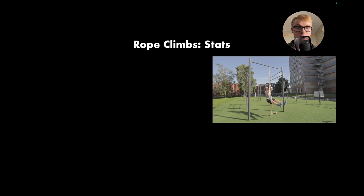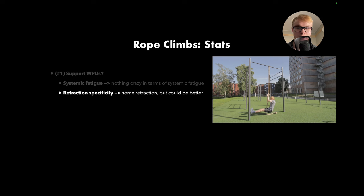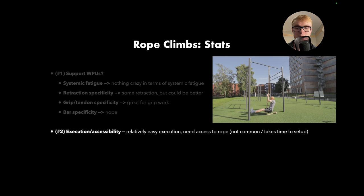Next exercise: rope climbs. As you can see in the video, this is me performing some rope climbs. For systemic fatigue, this isn't a particularly big issue — no crazy implications with systemic fatigue. As for retraction, there's some retraction but it could be more specific. For grip and tendon work, it's really great — gripping onto that rope is really, really good stuff. Bar specificity — not much there, but that's alright. Execution is relatively easy, although if you want your legs straightened out, it becomes a bit more difficult. Accessibility isn't great — you need access to a rope, which is not very common in gyms, and it takes a bit of time to set up. For progression, it's not very easy to overload — you can add time under tension, more sets, more reps, or a weight vest, but it's not the easiest thing to overload.